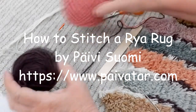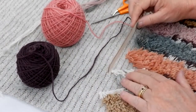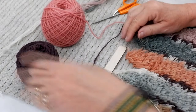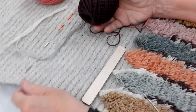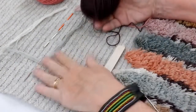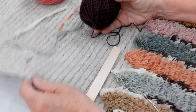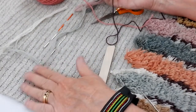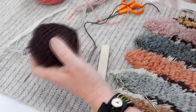Hi everyone. What I'm going to do today is show you how I sew a raya rug, or raya matto, on a backing using a stick. The backing I'm working with is a Finnish style, which is a lot lighter than some of the Norwegian ones. These types of raya matto are not designed for floor use — they're mainly used as wall hangings, tapestries, pillow covers, or even blankets, because the wool is very soft and lightweight.